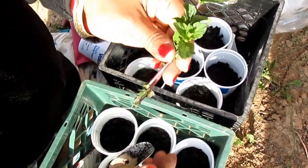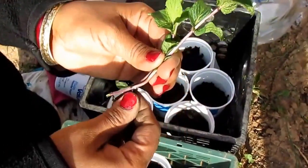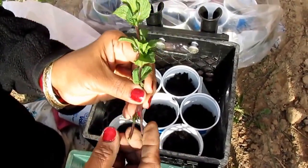Welcome to Home Garden Fashion. Today I'm going to show you how to grow mint plant. These are two mint plants I got. You can get mint plants from any of your neighbors or anywhere — you cannot grow them from seeds, you have to grow them from the plant.